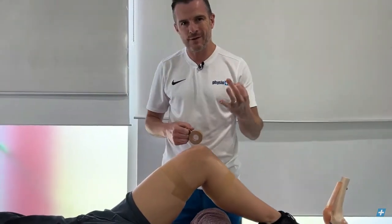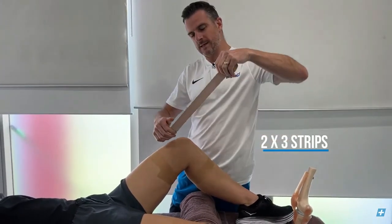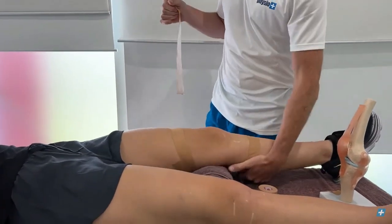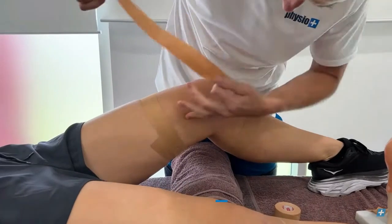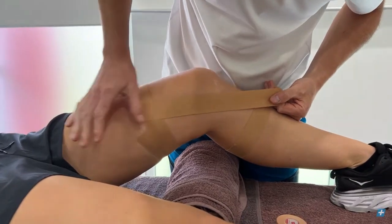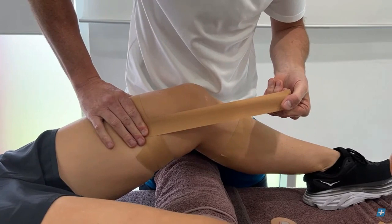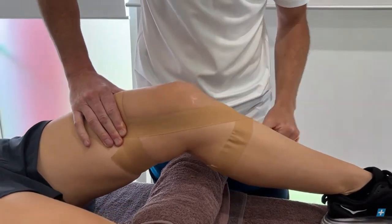Now we're going to aim for three angles and do it twice. The first strip goes straight down the middle of the ligament. Have the knee in a little bit of flexion — around 20 to 30 degrees, not fully straight. Start where the ligament runs, go straight through the middle, hold down the anchor so it doesn't slip, then pull the tape quite tight around the soft tissue and anchor it down at an angle — coming across in a cross shape.